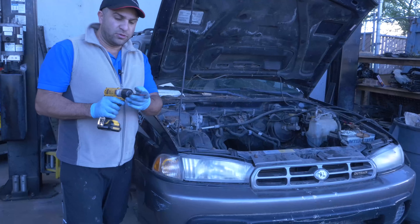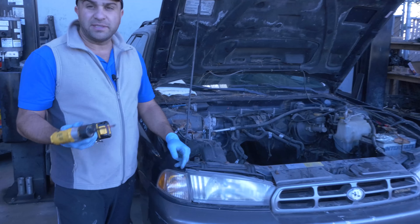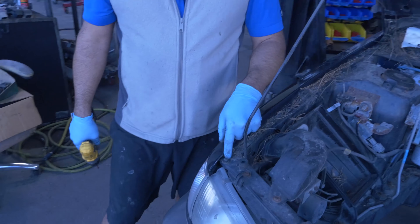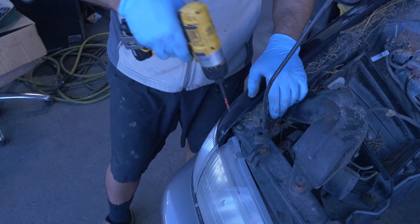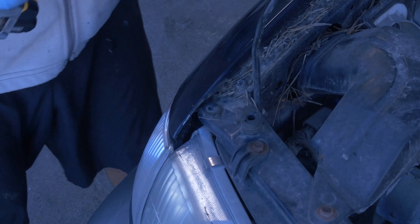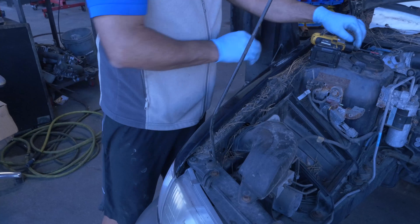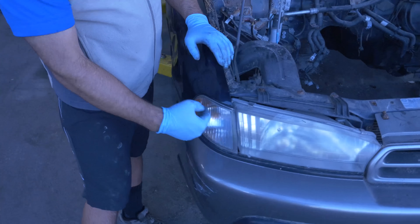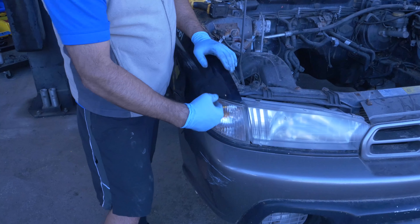Grab a Phillips screwdriver — or grab the one that's faster. There's a Phillips screw right here. Just go ahead and pull that screw out. That's pretty much what holds it. There's also a clip that holds it in place here.